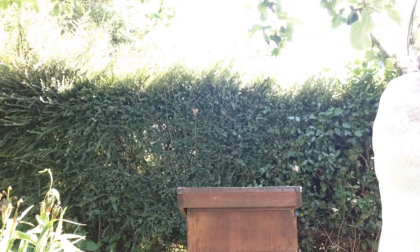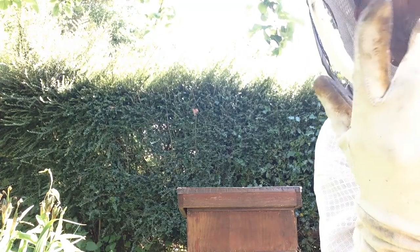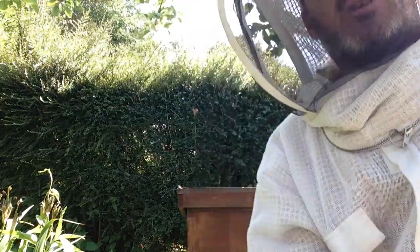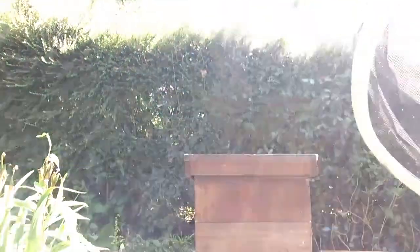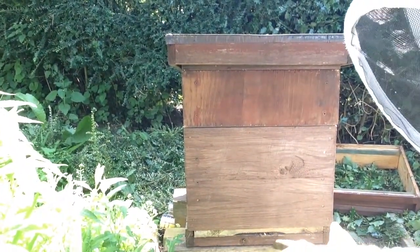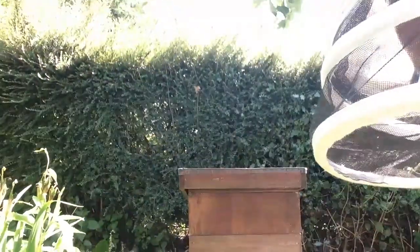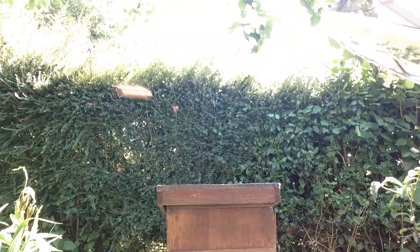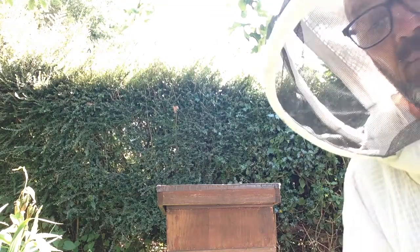If I just lean the camera forward slightly — I've put gloves on because I don't want to get stung today. Ordinarily I might do it without gloves. You should be able to see this is the door and the bees are going in and out. As long as I don't interfere with their way in and out that's fine. So what I'm going to do is go around the back of the hive and work from there.